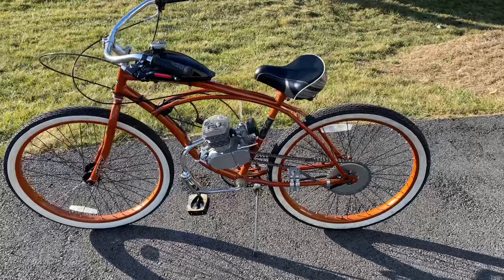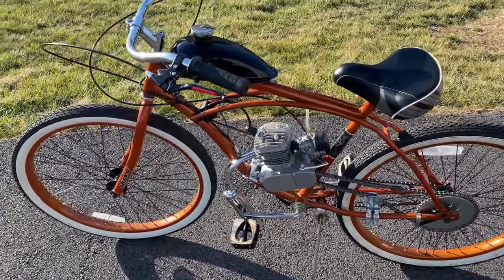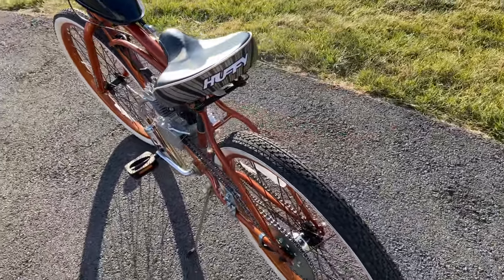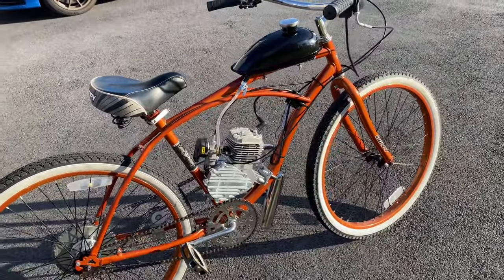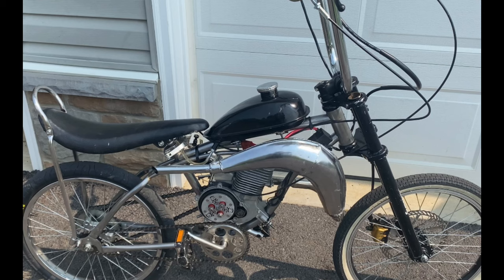Motorized bikes are fun little mopeds that are cheap and easy to build and maintain, and they are amazing on gas. But the one thing these bikes are lacking is power. While most of these bikes have the capability of reaching speeds of over 35 miles per hour pretty straight out of the box, if you are looking to climb any sort of hills or want something with a little bit more kick, you'll definitely want to upgrade a few parts.